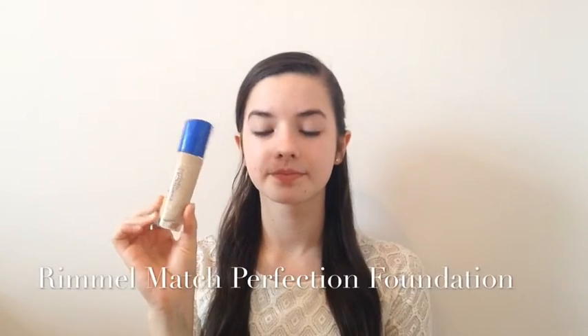For foundation, I'm going to use my Rimmel Matte Reflection Foundation with my Real Techniques sponge. Ariana's skin was quite matte, but it had sort of a bit of a glow to it. So using the mattifying primer underneath and then the foundation with the sponge on top will create a matte but glowing base.